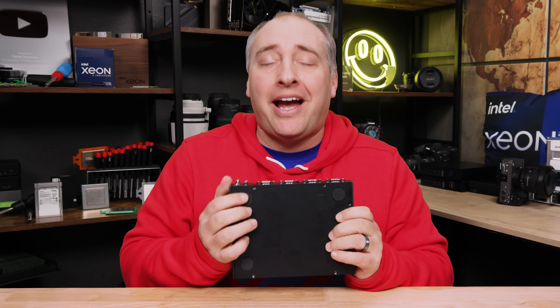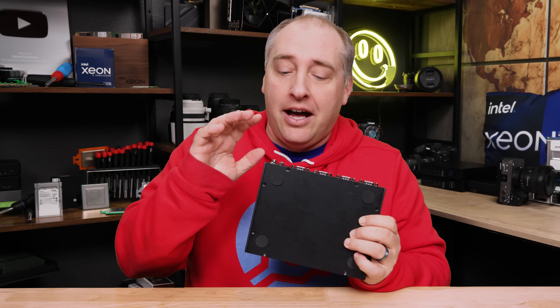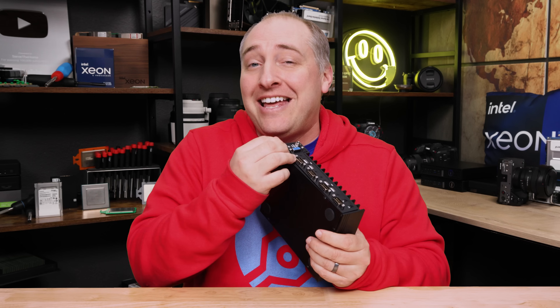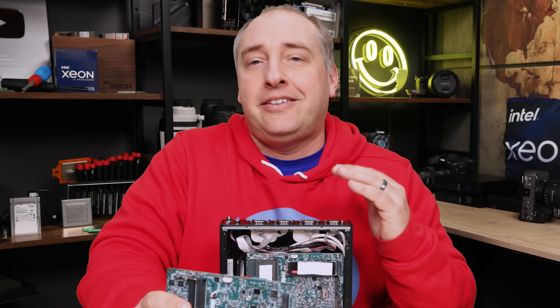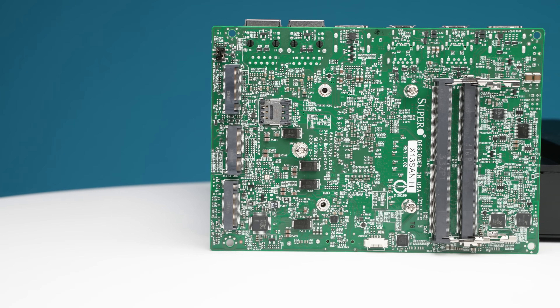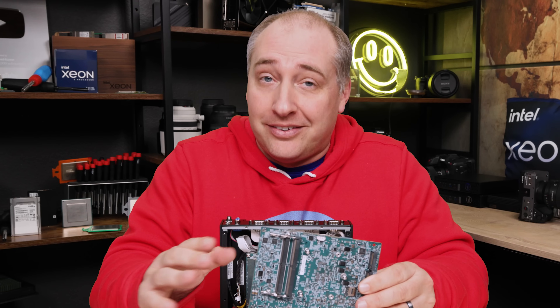Opening the system requires removing a total of eight screws on the bottom. There are also options for DIN mounting rails if you want to mount it that way. Once you get the bottom off, you kind of have to peel it off because there are features inside. So here's the system as configured - here's the motherboard. This is the dash-H version, the woes version, sold without a heatsink so it can be put into a passive chassis like this. This one has the heatsink; otherwise they are the same motherboard.